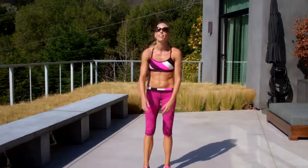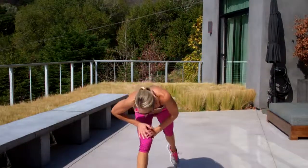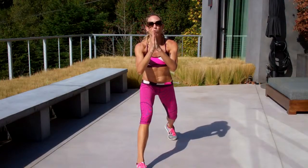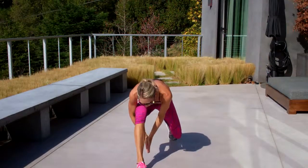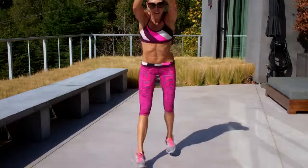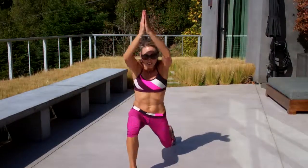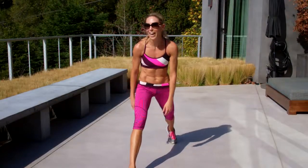Drill number three — I love this one, this is great. You're in a lunge position, your hands are over your head, you're praying. You're going to clap under, crunch, back up, switch, crunch, back up, switch. Yes, it's hard — I'm already breathing.